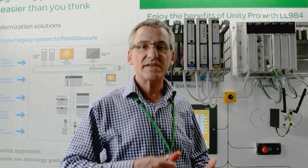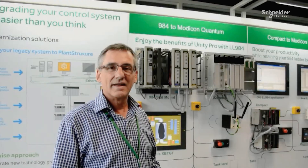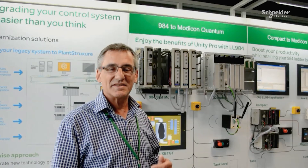Schneider Electric is really securing your automation investment now and in the future. Thank you for watching and see you next time!